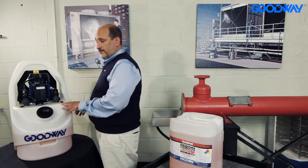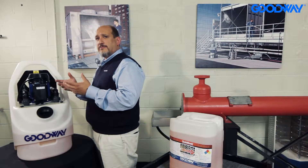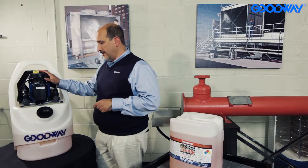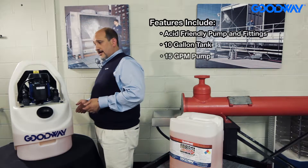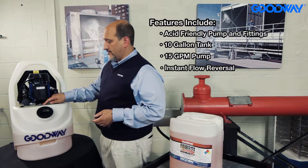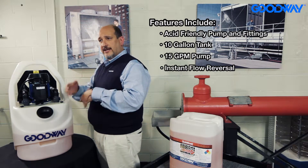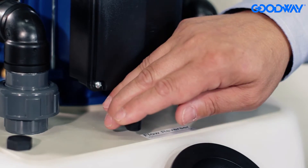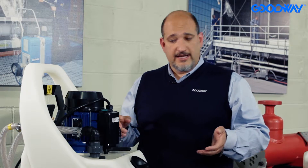It's a regular 115 volt. It's got an acid-friendly pump and fittings on it. What I like is that the pump doesn't actually contact the chemical and there are no seals that can go bad because it's not making contact. It's a 10-gallon tank and it puts out 15 gallons of water per minute. It's got a unique feature which is its flow reversal — you just flip this switch and it instantaneously changes the direction of the chemical while you're cleaning, and that speeds up the cleaning time.